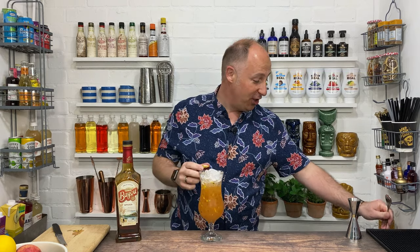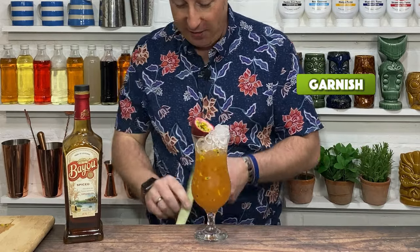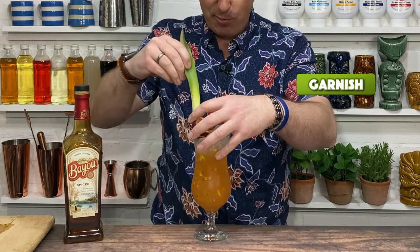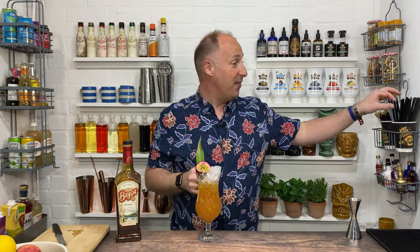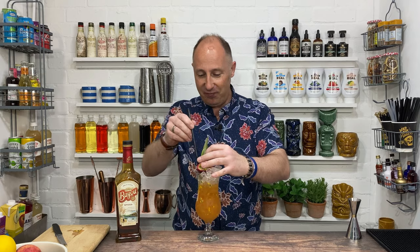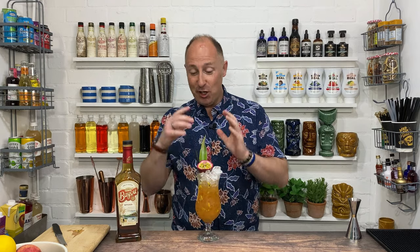Just to garnish, I'm gonna pop the other half of the passion fruit in there. I love using pineapple spears as well, pineapple leaves — just gonna whack a little bit of pineapple leaf in there. And then a straw. That is one of my — it's kind of a tiki cocktail as such, but as I say it comes from New Orleans. It's absolutely fantastic, this cocktail — so simple, so easy. That, ladies and gents, is my Hurricane. One of my favourite drinks of all time. Cheers.